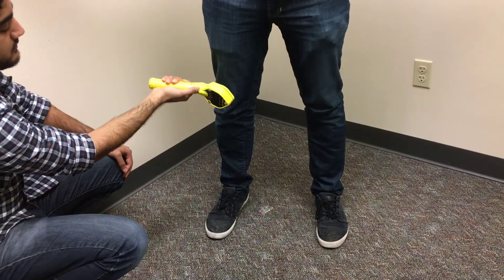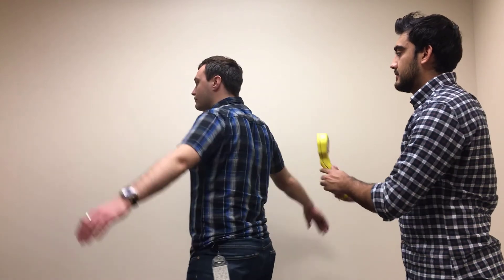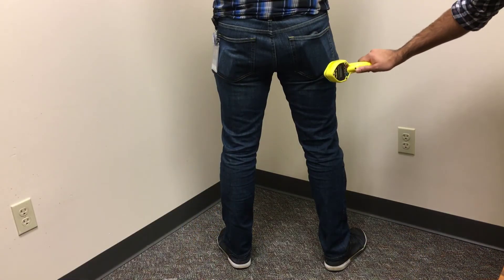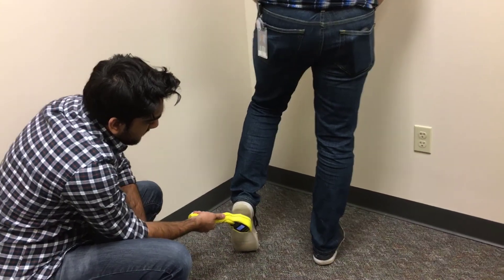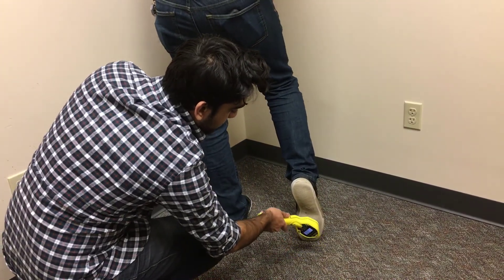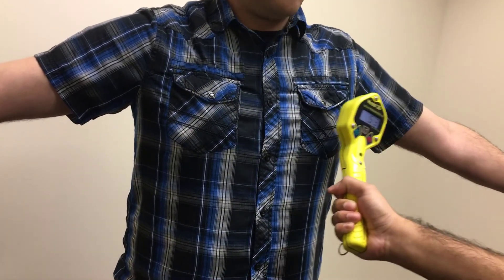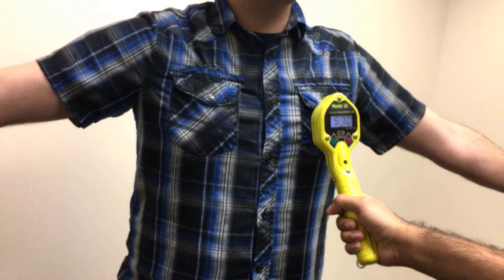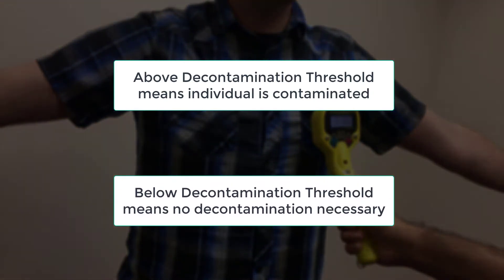Move the meter up and down along the arms and legs as well as their feet. Have the individual turn around and repeat the survey. If at any point during the survey the meter begins clicking faster, slow down and find the point where the meter clicks the fastest. Move the meter one inch away from the individual and compare the reading on your meter to the decontamination threshold determined earlier. If the reading is above the decontamination threshold, the person should be considered contaminated. If the reading is below the decontamination threshold, the person doesn't require decontamination and the survey will continue.